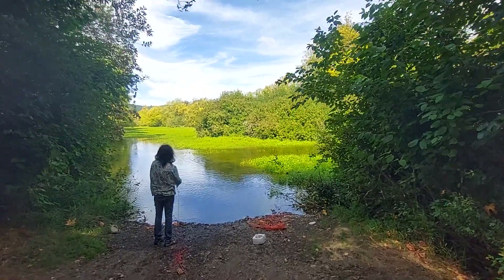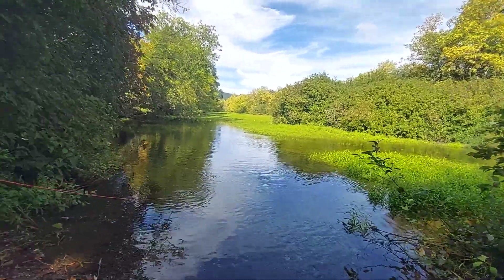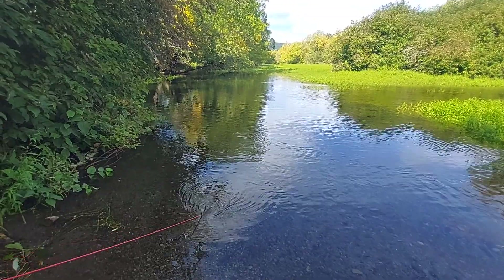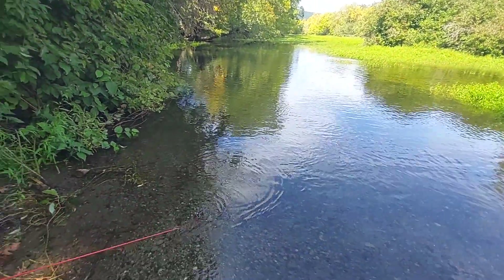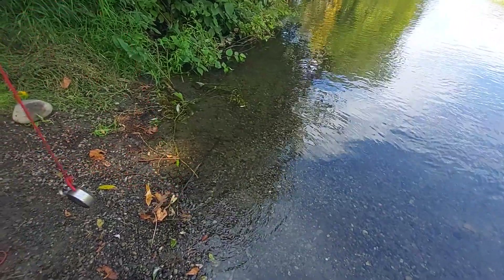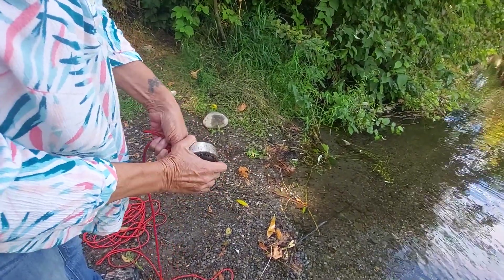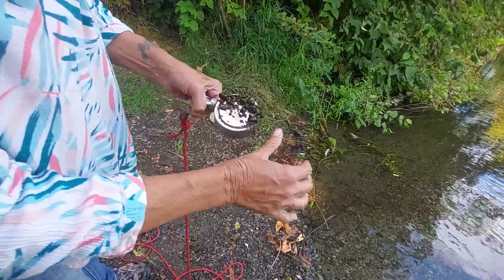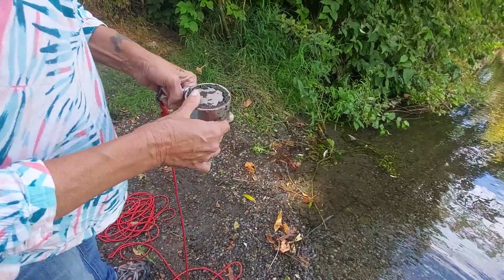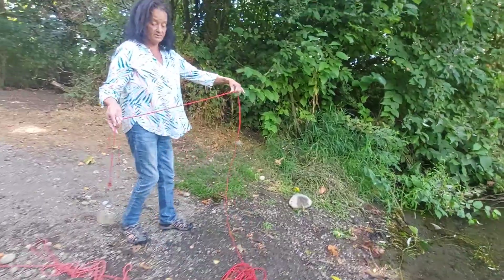Hey everybody, here we are magnet fishing with the back road hillbilly. Looks like I caught a magnet. She threw her magnet in one time, caught nothing and quit. I've been doing it for about an hour and a half, got two BBs and a bolt — though I've lost the bolt. Mine even has a big BB though.